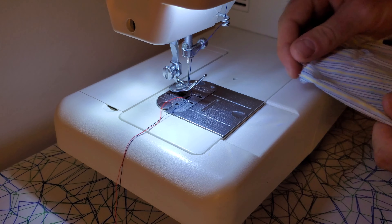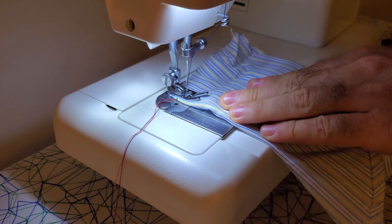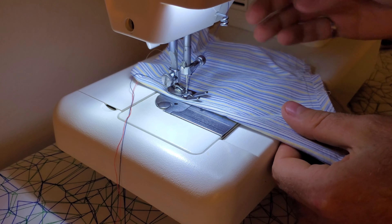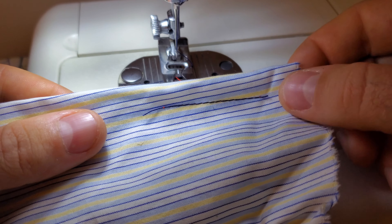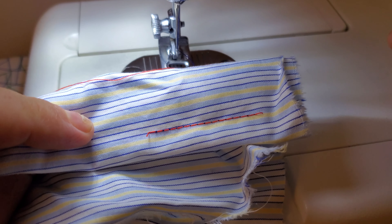If it just easily unspools then it means that you probably didn't get it threaded through those slots there correctly. Just to show you that I've got it threaded correctly, I'll do a quick little test — I'll put the fabric on there like this. As you can see, that stitch looks perfect on that side and it's also perfect on the other side as well, with no missed stitches.